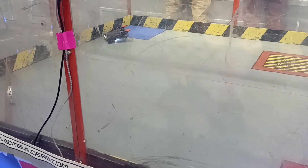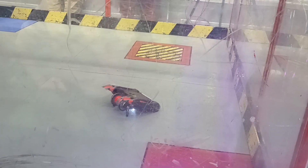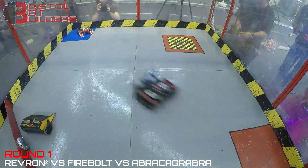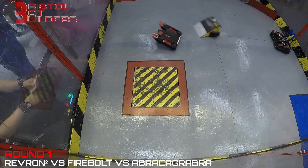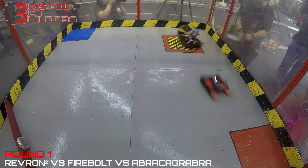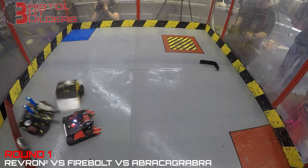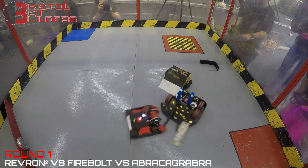The first fight at champs was a three-way melee between abracagrabra and Firebolt. Tactics were simple — try and take out the grabber first as I figured that was the biggest threat, and then deal with Firebolt the flipper. They're going for it already — Revron immediately taking a hit and currently attached to the arena wall is abracagrabra. Something has already come off, and the spinner is firing up and lifting abracagrabra into the air.